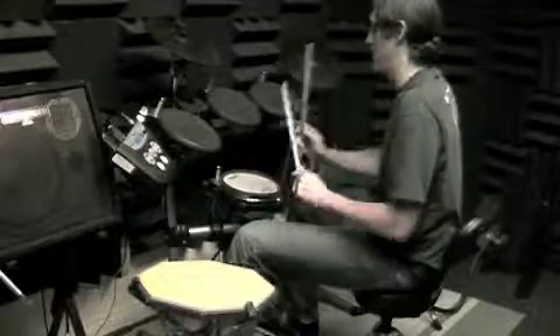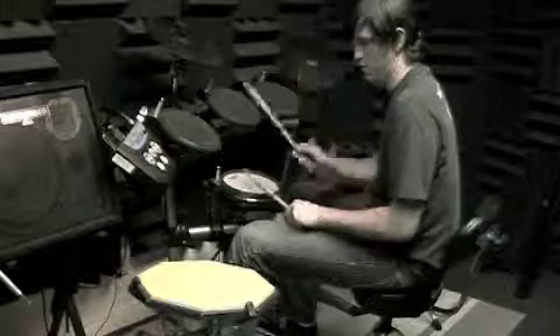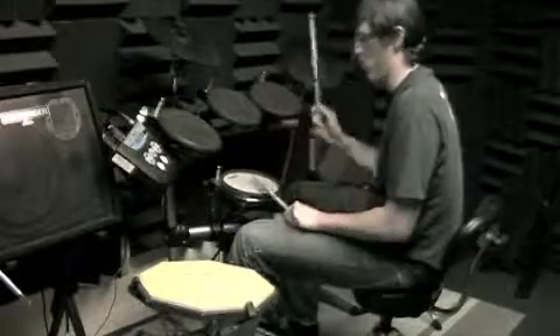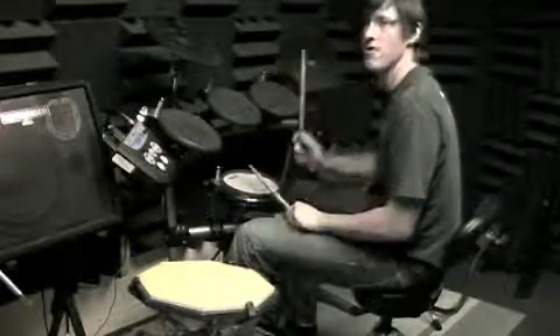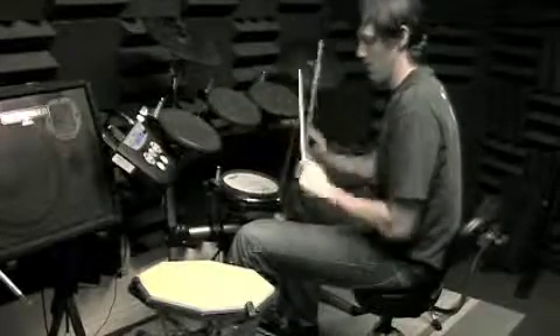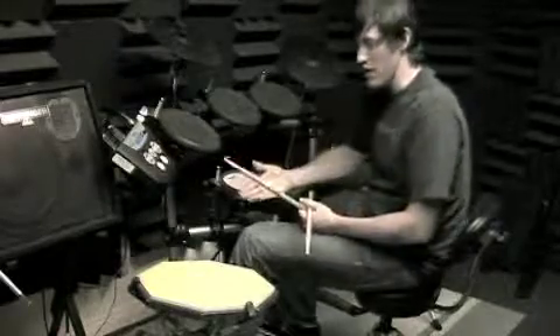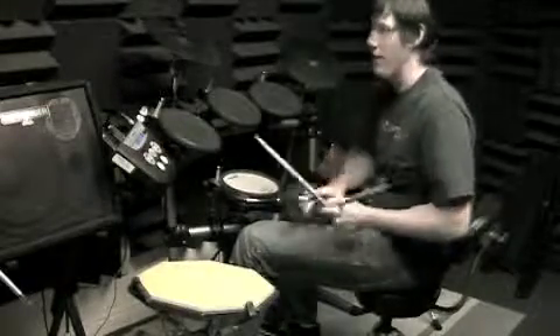Practice looping that measure repeatedly — one and two and three and, over and over again. Eventually we'll actually start with a measure without it.